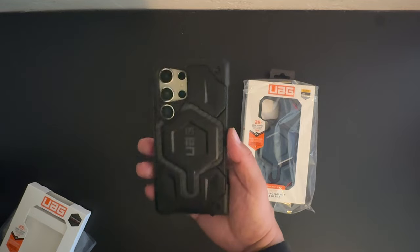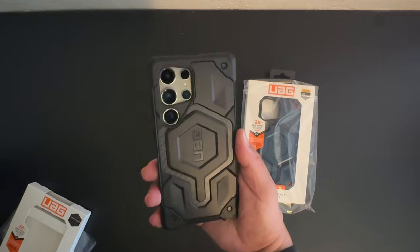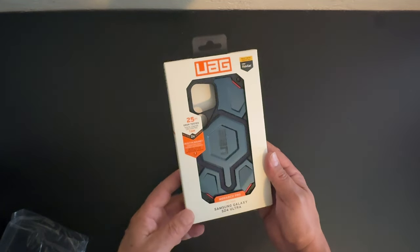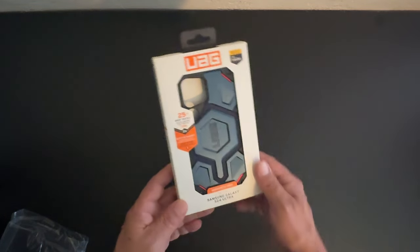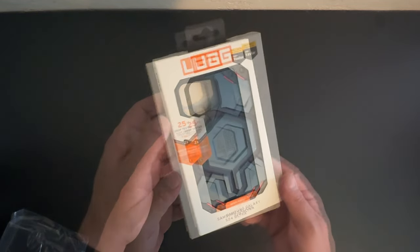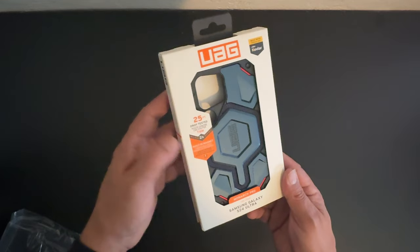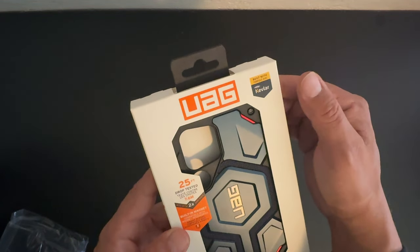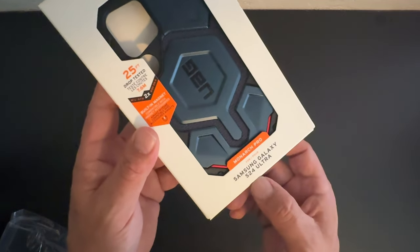Lastly, we have the big boy of the bunch — the Monarch Pro with Kevlar. This one will run you about $100. It has 25 feet of drop protection, built-in MagSafe. Up top it says 'Made with Kevlar' — Monarch Pro for the Galaxy S24 Ultra.